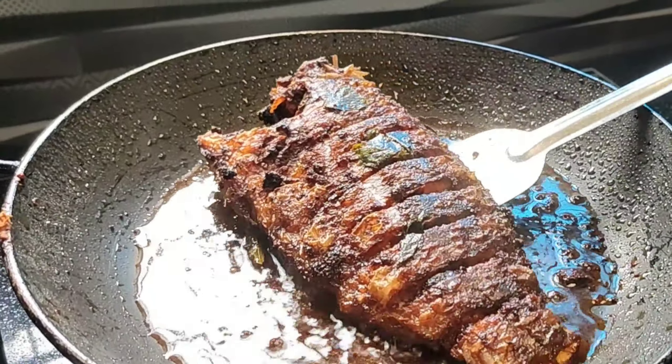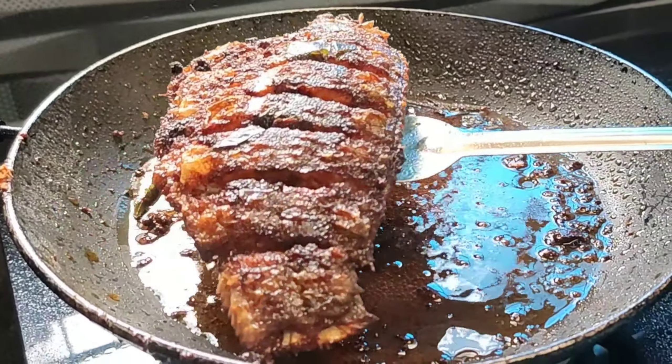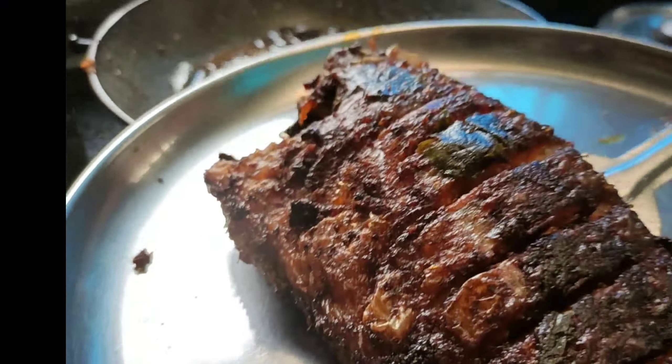We should fry it on medium to low flame. Then fry it in the pan on medium to low flame.